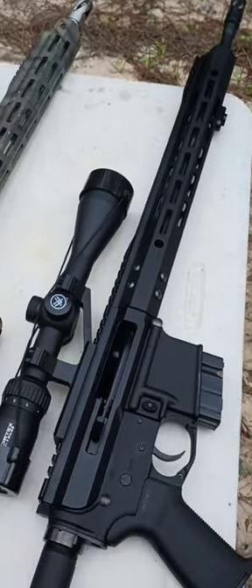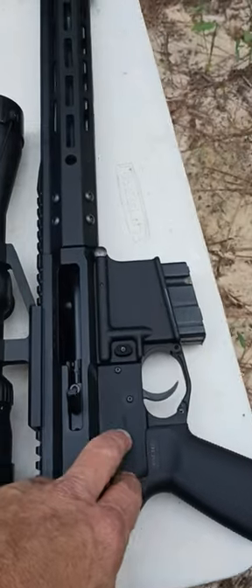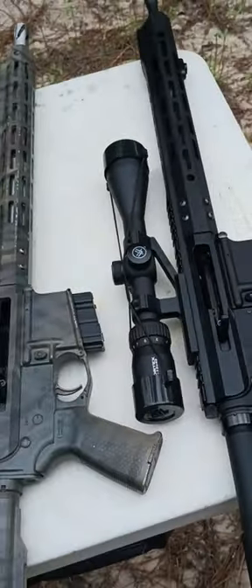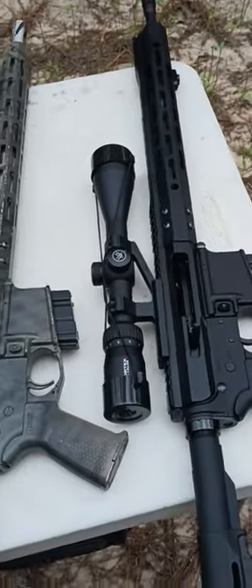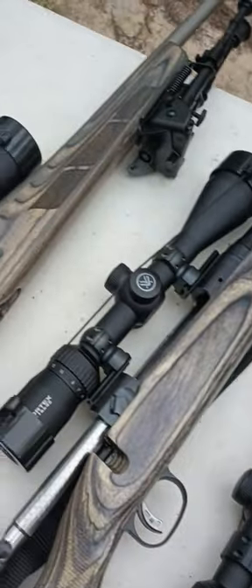This one here is my favorite — it's an 18 inch Faxon match barrel on a nice side charging rig with an aftermarket trigger. Really nice single stage trigger, just perfect, feels like a bolt action trigger. It breaks real light and real clean — a match grade trigger.